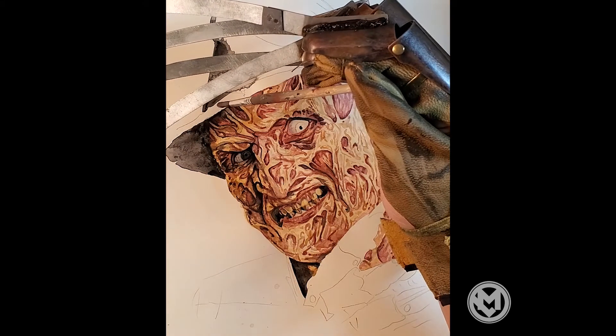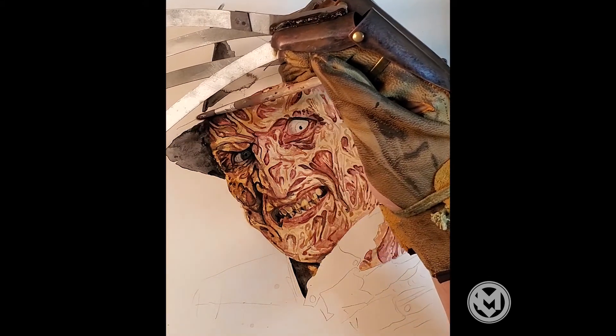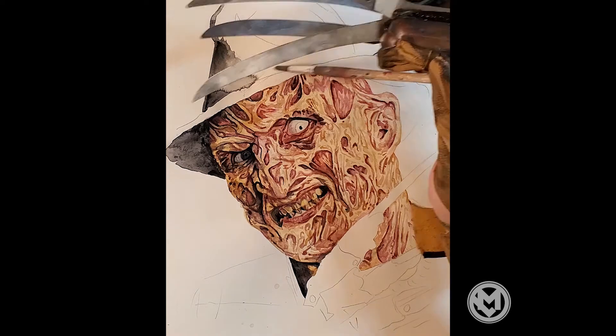I actually tried to paint with the glove, and it was not easy. The knives get in the way, you can't hold a brush. It was really tough. So let's just speed it up — and then I ditched it. I kept going back to normal painting.